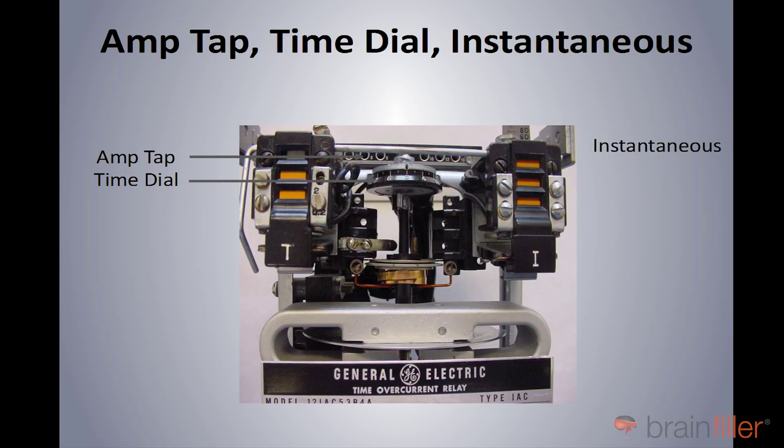Looking at this diagram right here, this is actually an electromechanical relay with the cover off of it. You see that I have an arrow pointing to something known as the amp tap, and another arrow pointed to basically a thumb wheel that says time dial. And then over on the right side it says instantaneous. These settings allow you to adjust how this protective device is going to operate. So to begin with the amp tap,